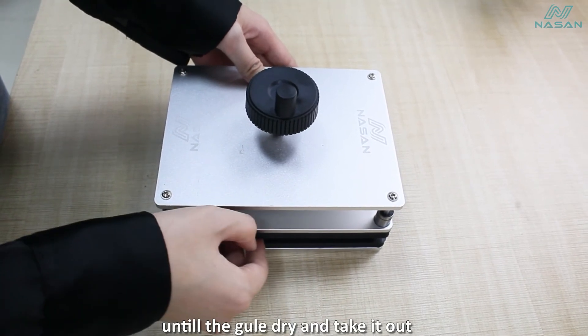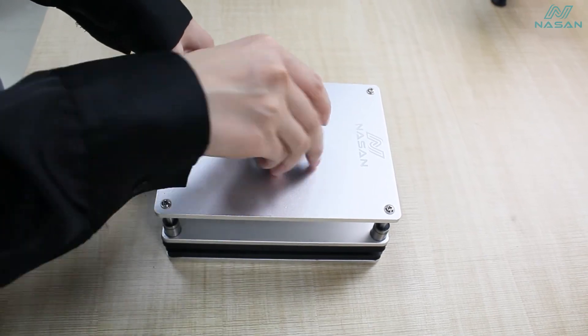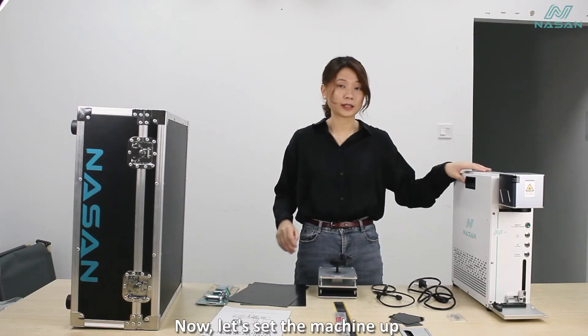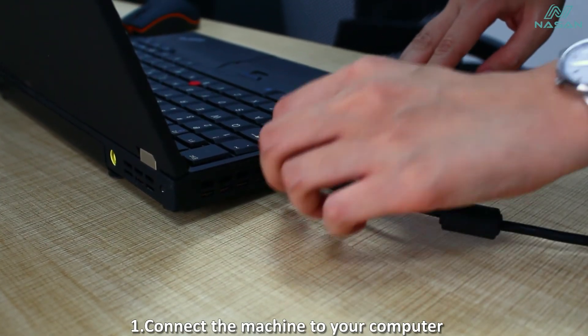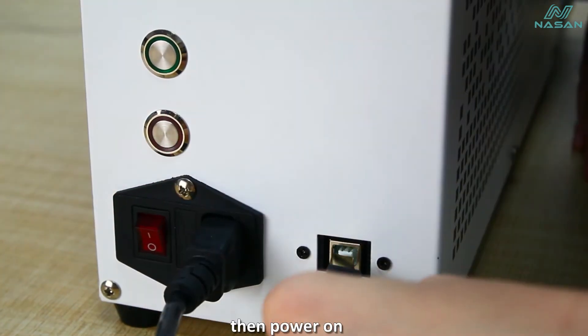Leave it in the clamp until the glue dries, then take it out. Now let's set the machine up. First, connect the machine to your computer and insert the USB key. Then power it on.